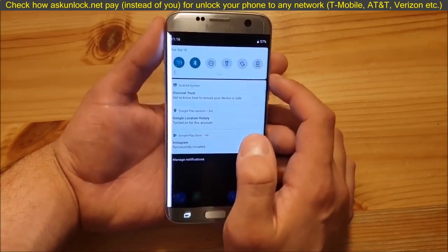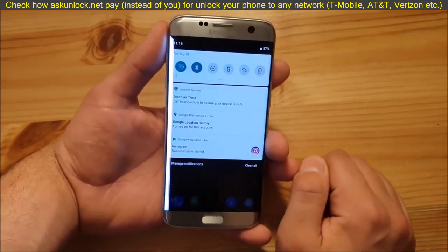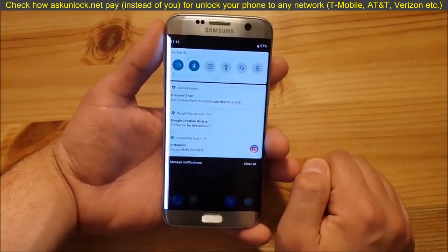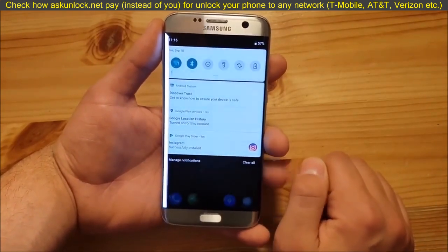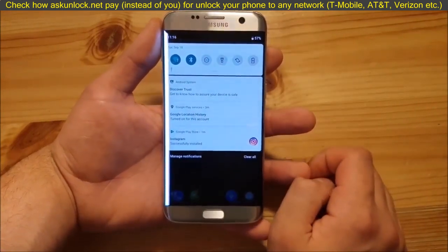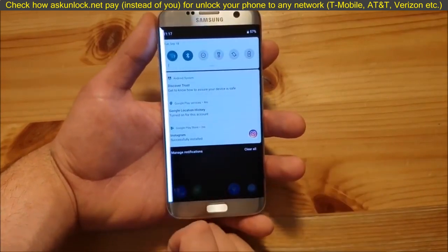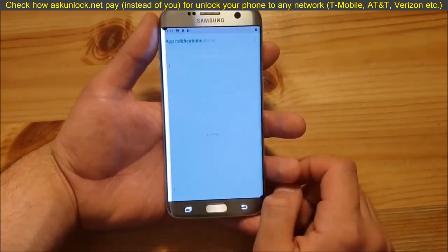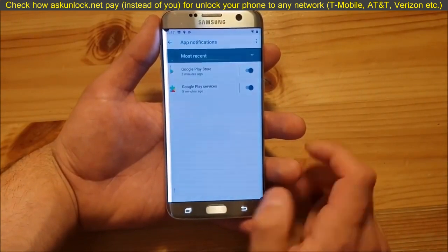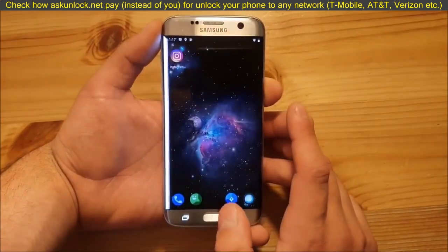Another thing that doesn't look great is the black bar at the top — this is made for phones with a notch, but it doesn't look nice on phones without a notch. They've also added something called Manage Notifications, just like in TouchWiz, where you can go directly to your notification settings from a shortcut.